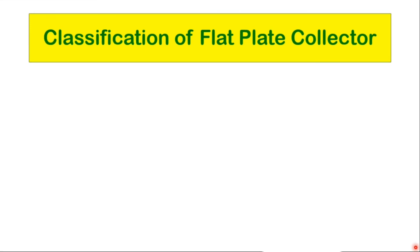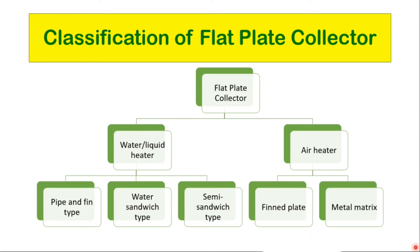Classification of flat plate collectors: Flat plate collectors are basically divided into two categories according to their use — water or liquid heaters, and air heaters. Water or liquid heaters are sub-divided as pin and fin type, water sandwich type, and semi-sandwich type. Pinned plate or metal matrix are the classifications of air heaters.